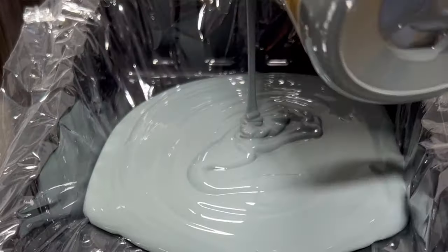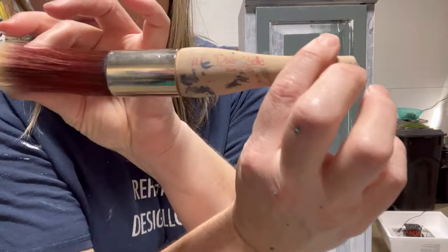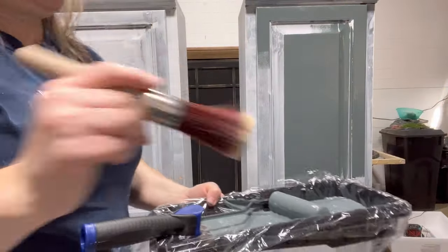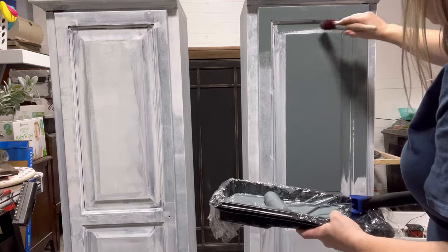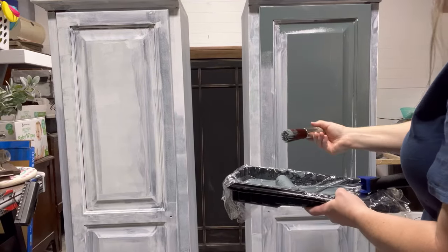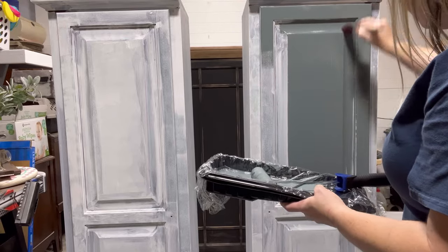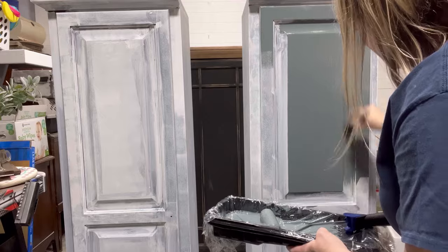Once it was dry, it was time for paint. I'm using Stormy Seas from the chalk mineral paint line from Dixie Belle and one of their synthetic brushes. The brush is being used to get into the corners of the insets on the cabinet, and then for the flatter, larger areas I'm using a paint roller from Dixie Belle to get my paint on quickly and efficiently.